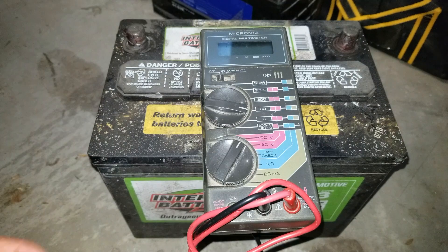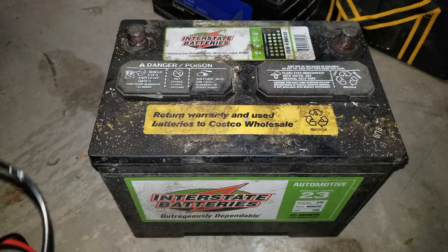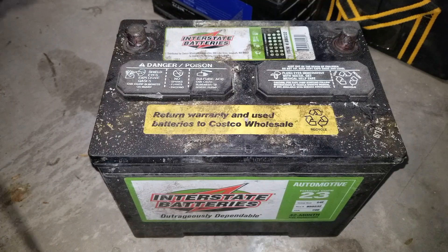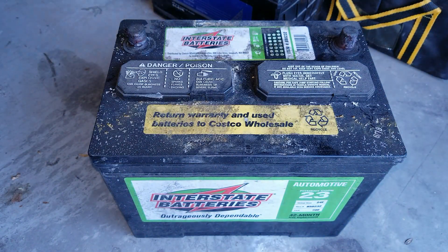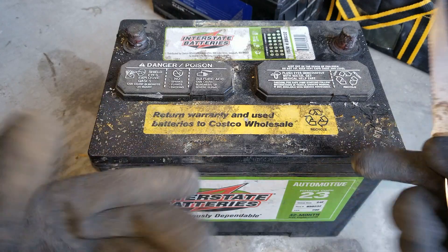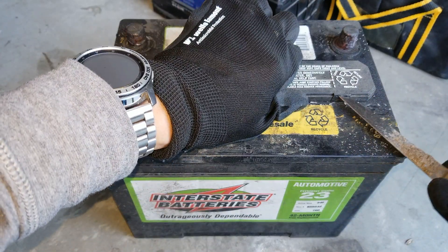The voltage is at 3.16 volts — it might be too low for a smart charger. I'm going to pop the garage door open so we won't smell those gases. I've got my glove on; let me try to pop this cover open.